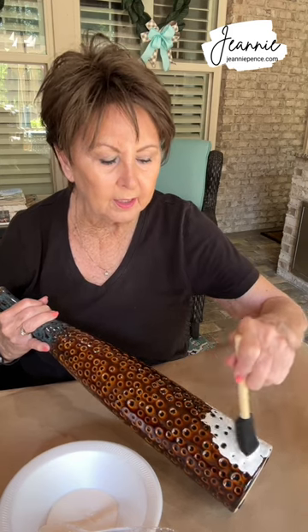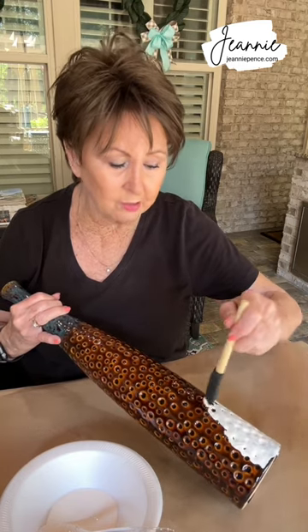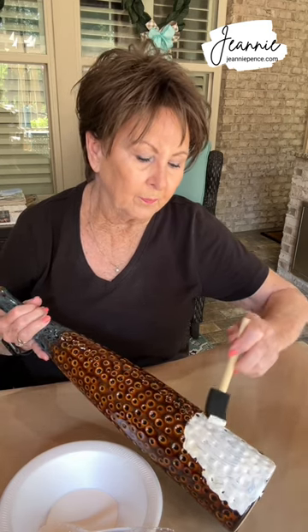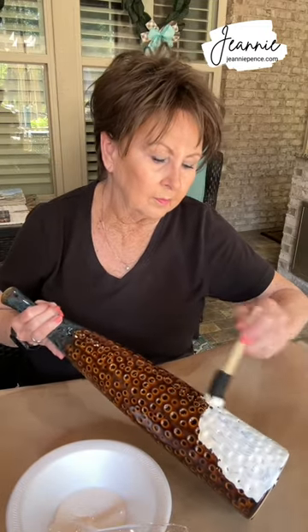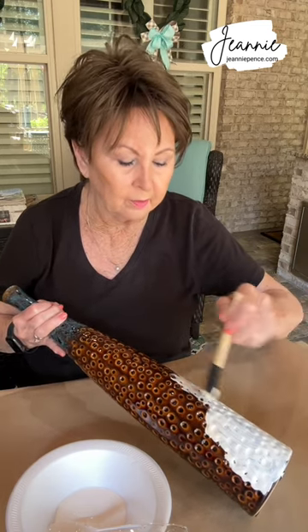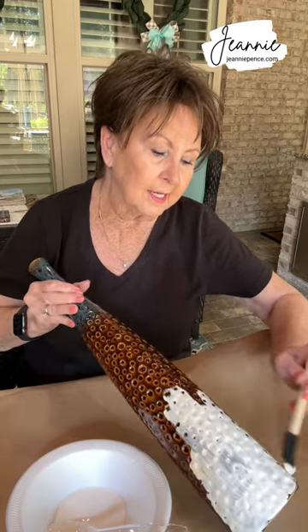I did chalk paint my desk a few years ago and it turned out okay. I've never tried it on ceramic or anything. I had a friend who chalk painted a lamp and it turned out okay. It doesn't look so yellow once I put it in the bowl, so I may just try it with the cream alone. This is all trial and error. I'm sure it'll take more than one coat.